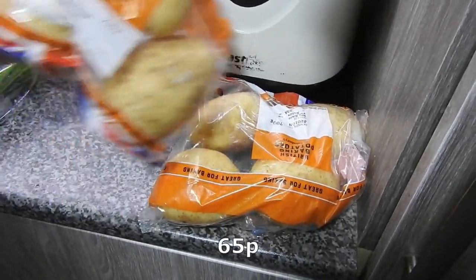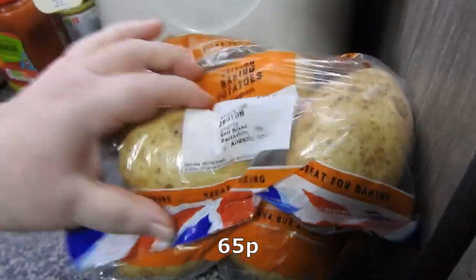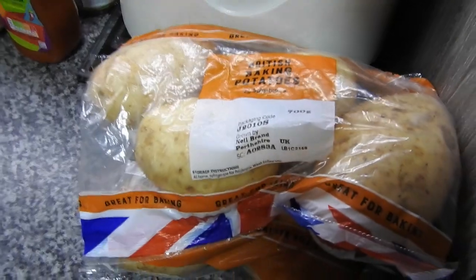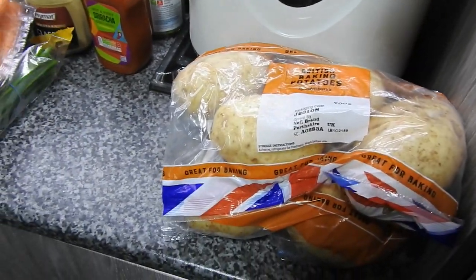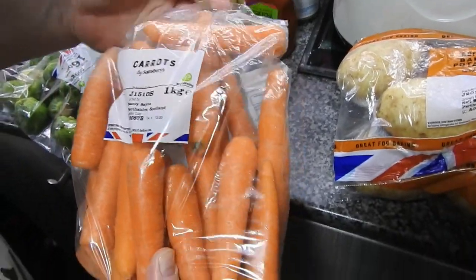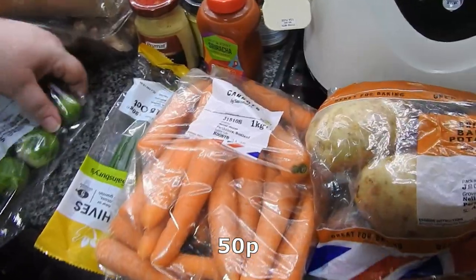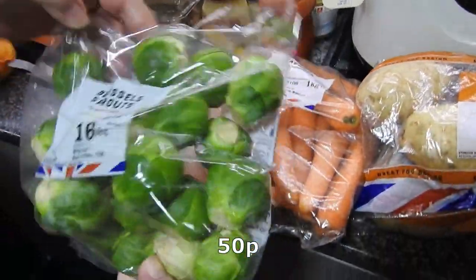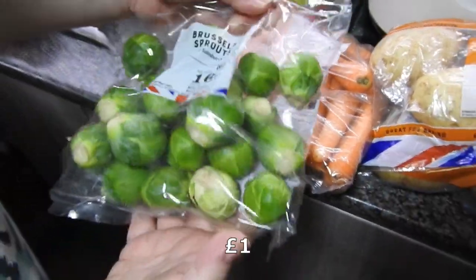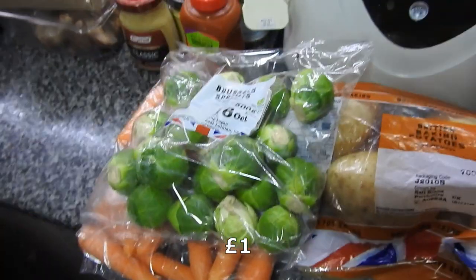We've got two bags of the British Baking Potatoes — not very big but they'll do. A kilo bag of carrots, and some good-sized Brussels sprouts for a change; usually they're like marbles.